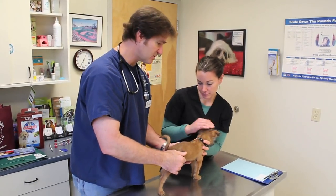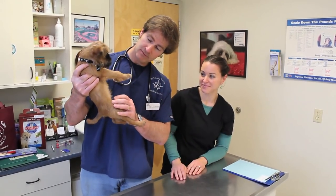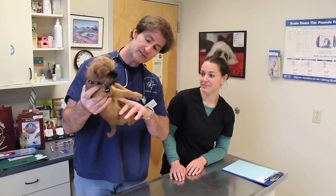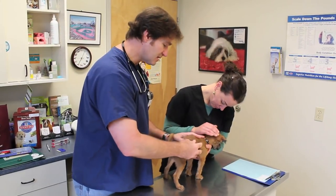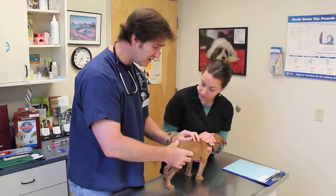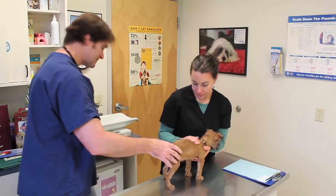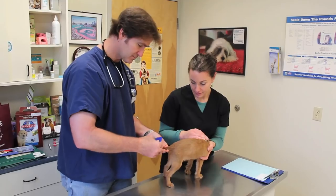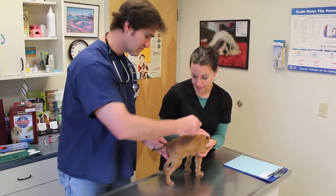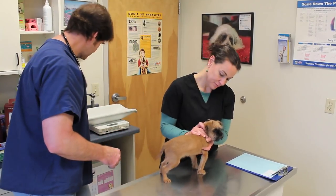Next thing we're going to do is focus on the underneath of Archer — check underneath the hood. No hernias. Archer's skin looks very healthy. I'll make sure there are no parasites, no fleas — he does not have any. I'm going to double check him with the flea comb. He's got no dandruff; his skin looks healthy and his coat looks healthy.